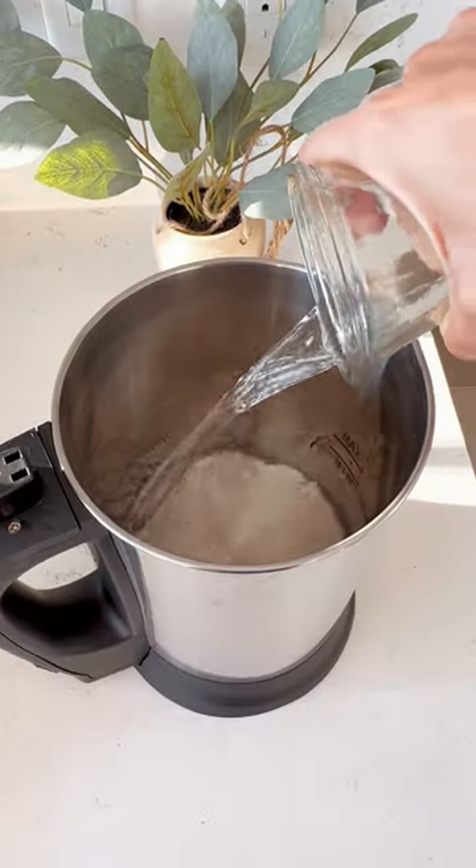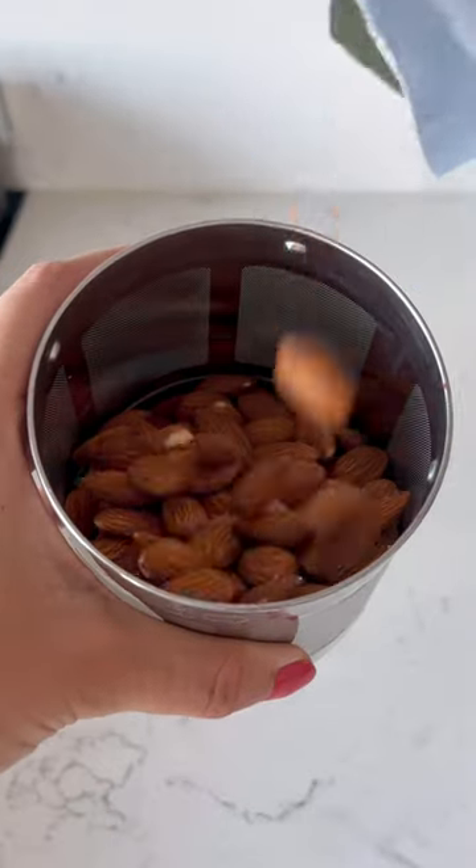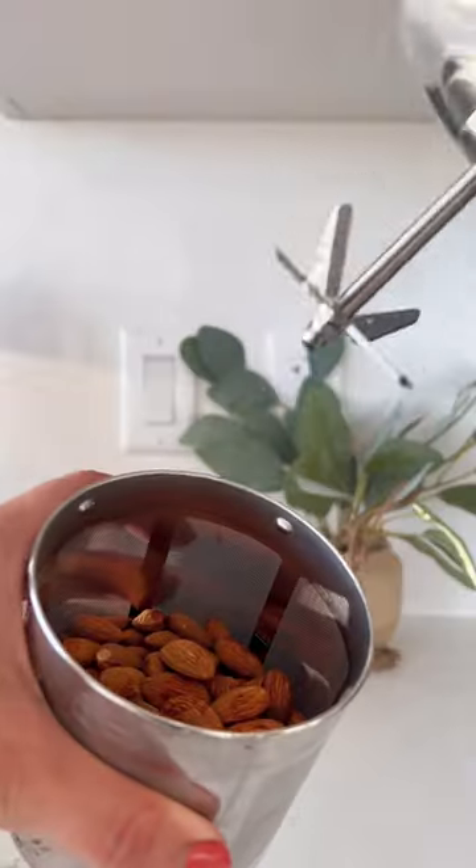I start by adding water to the minimum line of the base. Then I add ingredients to the filter basket. Today I'm adding almonds, vanilla extract, and a little bit of cinnamon.